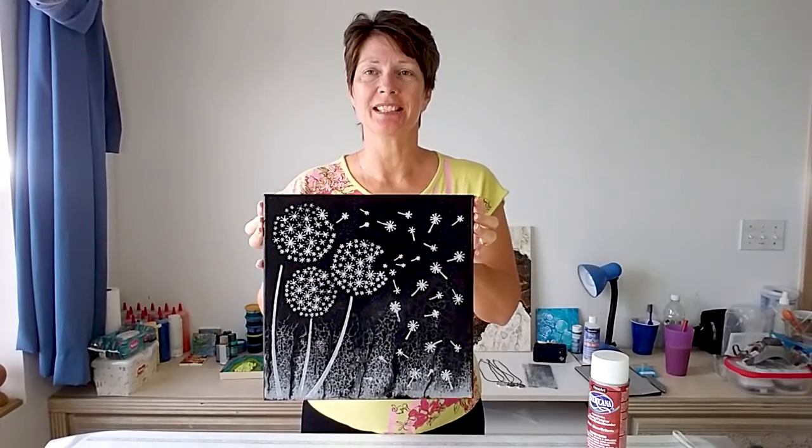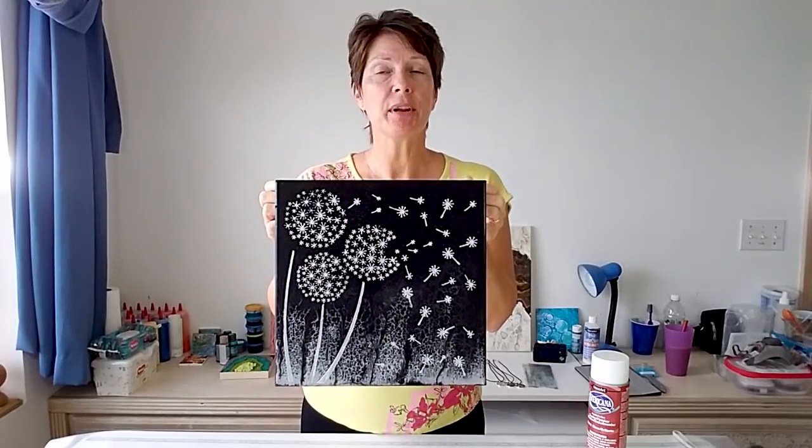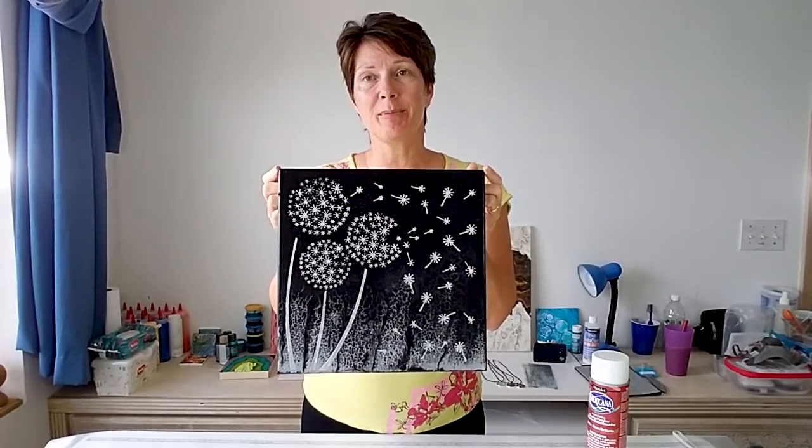However, I haven't sealed it yet. So I thought this would be a great opportunity for just a little snippets video today about how I use a spray sealer to finish some of my paintings.